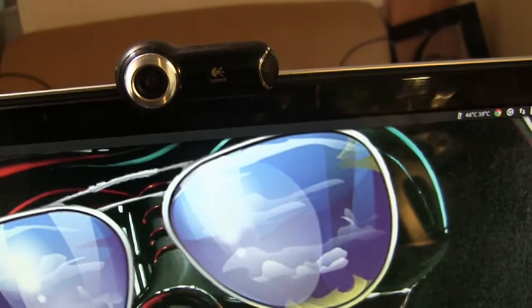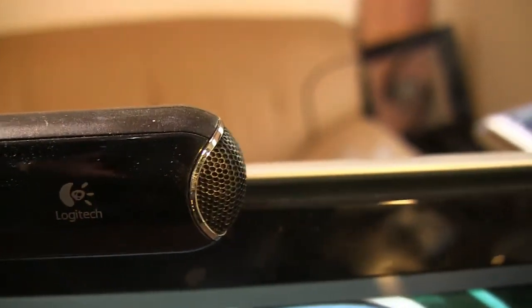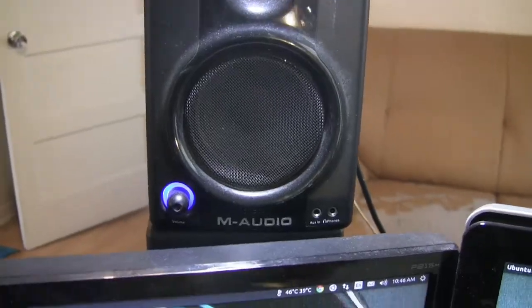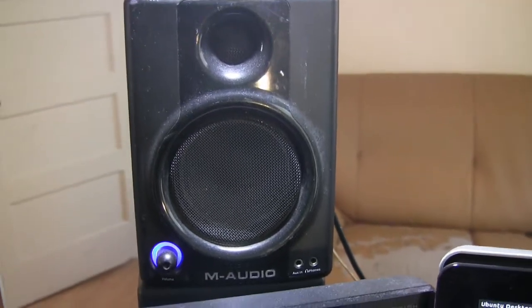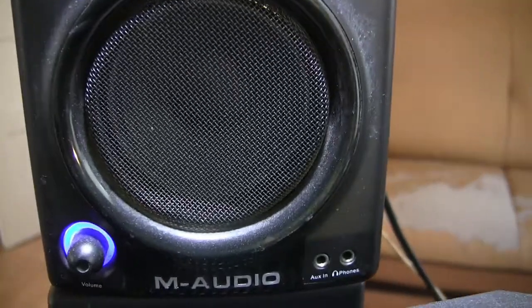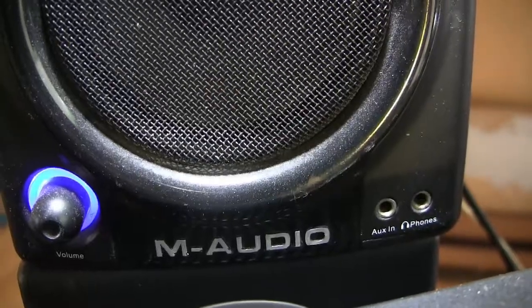Here is another Logitech piece of goodness — the Pro 9000 webcam. It has a Carl Zeiss lens; it's a really good camera and I love it. Here are my studio monitors, the M-Audio AV30s. They replicate music in more accurate form rather than louder form — these are flat EQ curve speakers.